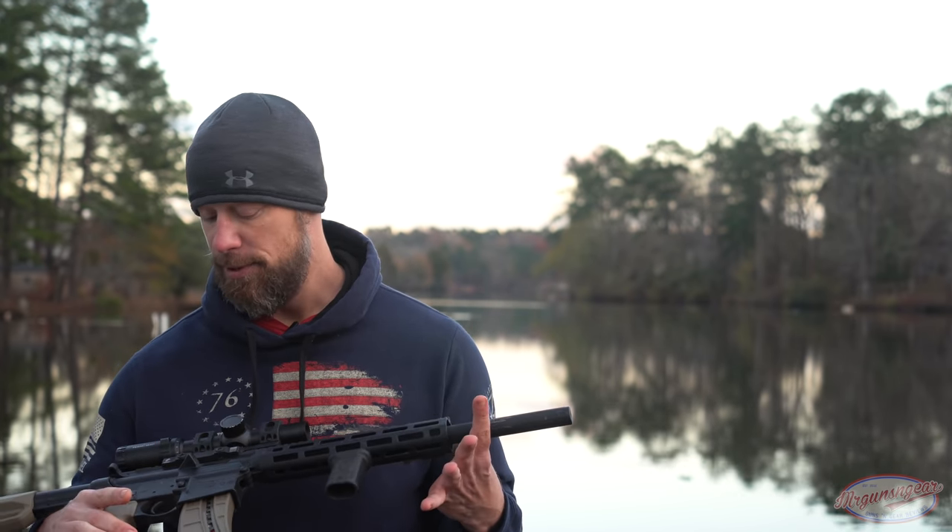In terms of reliability, we had one round that wouldn't cycle correctly — it was an Aguila 45 grain lead nose, non-copper-jacketed. Everything else — the majority being Federal, CCI, and Aguila — has been completely 100% reliable. With 22s, that's pretty good; they tend to be really finicky with ammo, and it ate a wide variety.